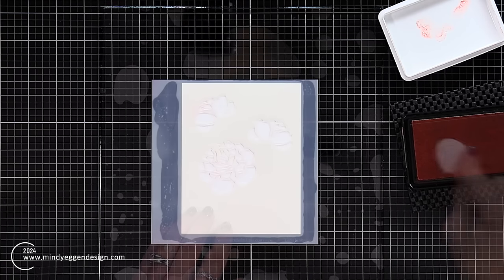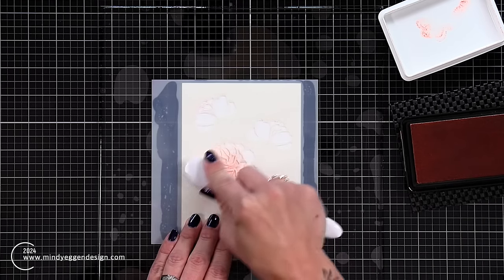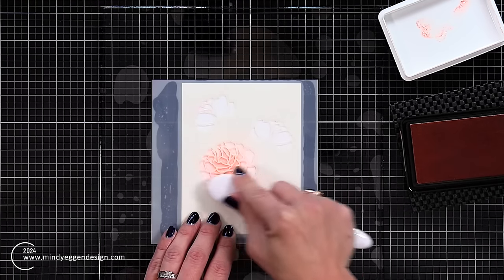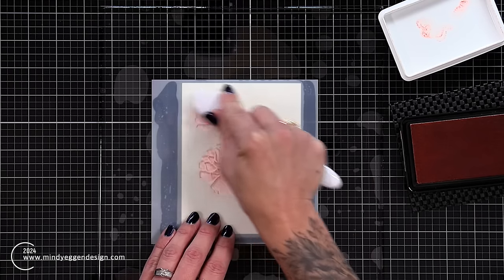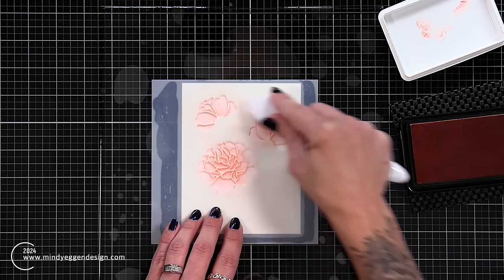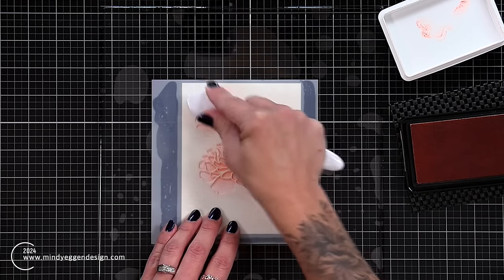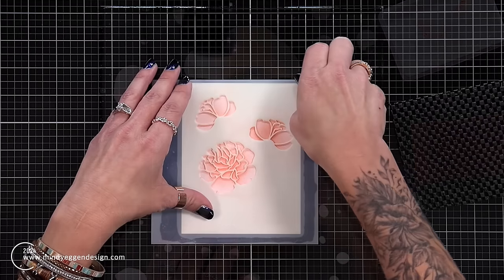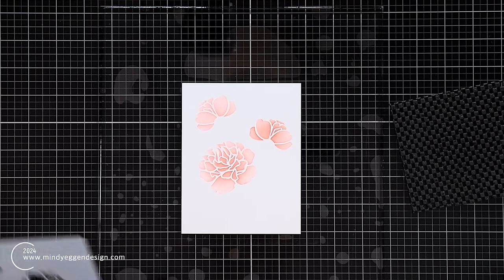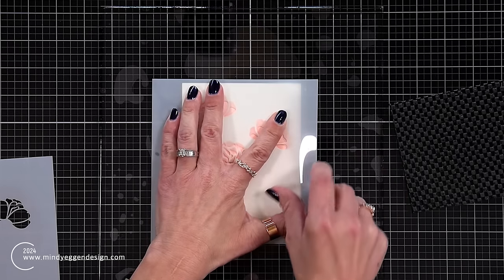For my first flower I'm going with kind of a peachy coral color. I'm starting with the first layer using Peach Bellini ink and the Gina K Designs blending brushes. I'm going very light-handed because there are two layers to this flower — that second layer is going to add shadow areas and give it dimension. Once I have this color applied, I carefully peel up the stencil, sometimes with my fingers, sometimes with tweezers. This is the first layer, and even alone it looks really pretty.